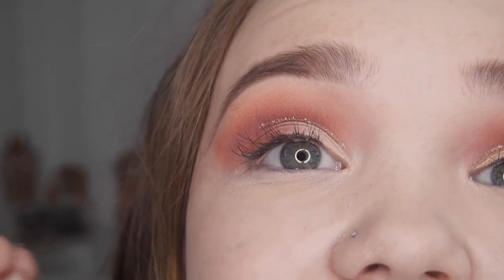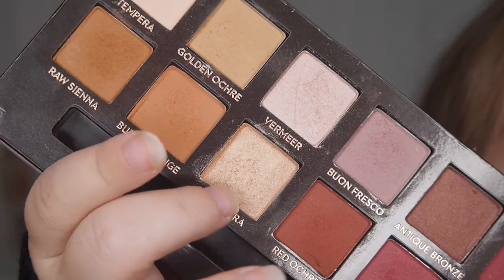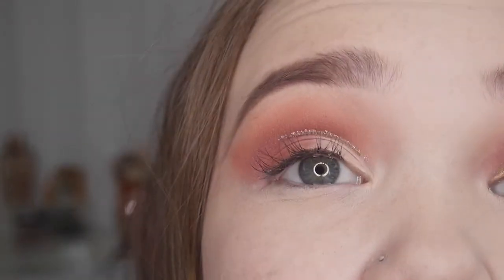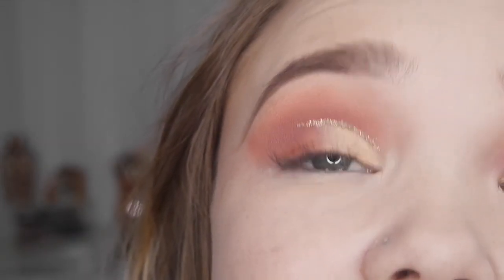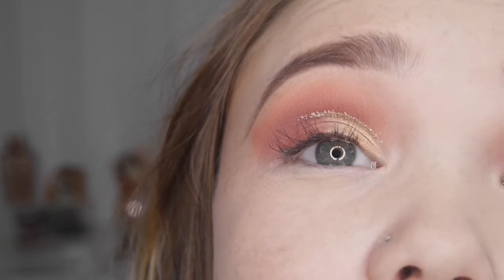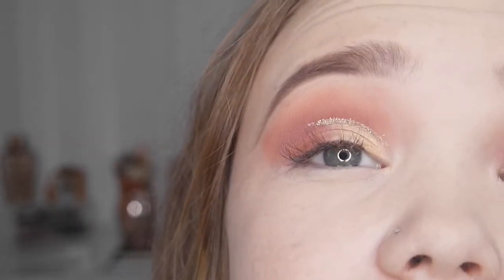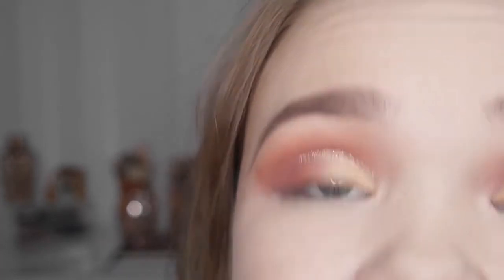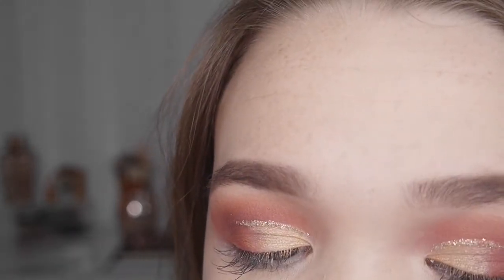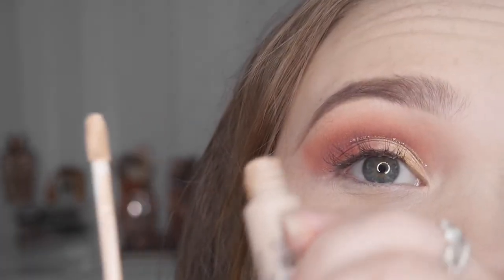To tie in with the gold theme through the crease, I'm now going to add a gold shimmer on the inner corner. I'm taking the shade Primavera and putting it on the inner portion of my eyelid where the lighter shade is. This makeup reminds me of flamingo makeup — just look how beautiful that is! I love it. It's like princess makeup, so pretty. Definitely a summer glam look — you could wear this to a festival.